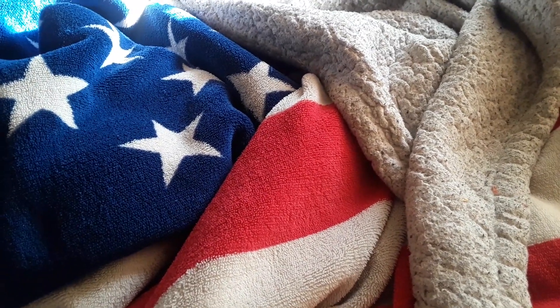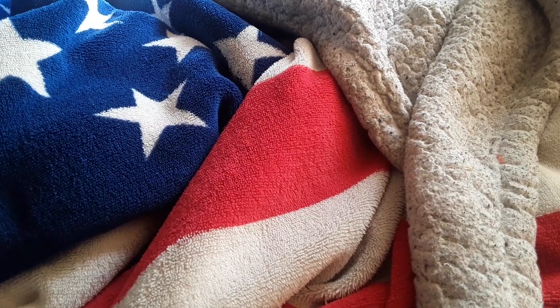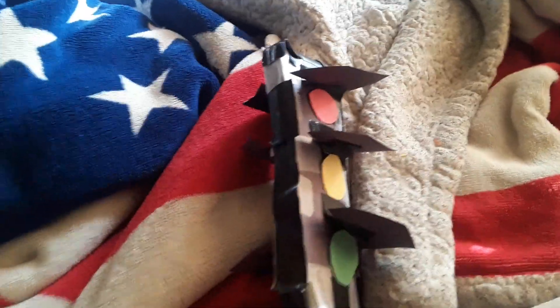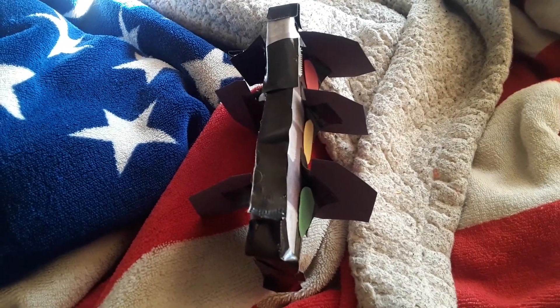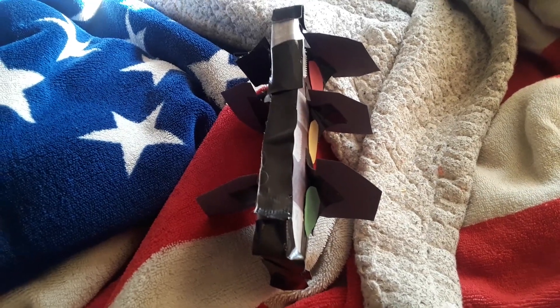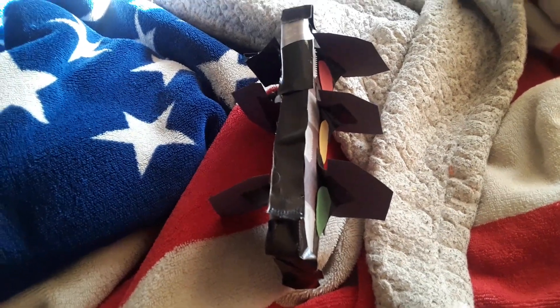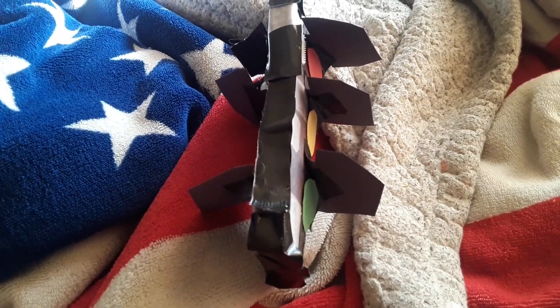I'm back to making another papercraft, and with that out of the way, I'm going to be showing my paper traffic light. I made this paper traffic light today and it turned out well — not exactly as good as I hoped, but it didn't turn out exactly bad either. I just wanted to make something out of paper.